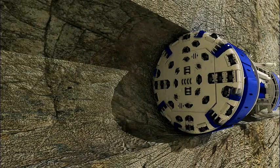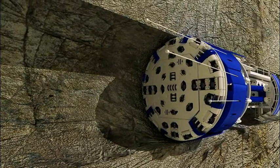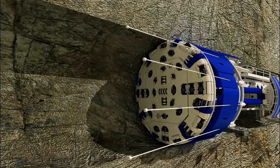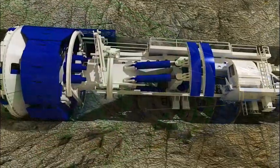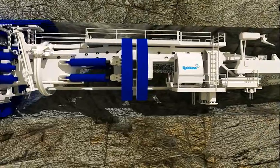Probe drilling can detect ground conditions ahead of the TBM, such as fault zones or water. Probe drilling is typically performed to distances of 30 to 60 meters ahead of the machine. If weak ground is found, it can be pre-grouted to increase ground stability. Robbins TBMs can be designed with some or all of these ground support components to optimize boring in a variety of ground conditions.